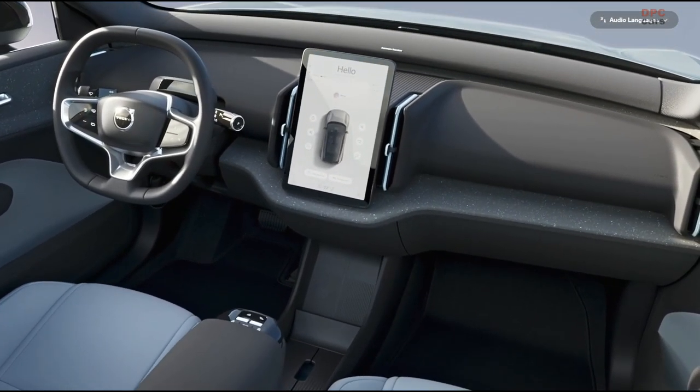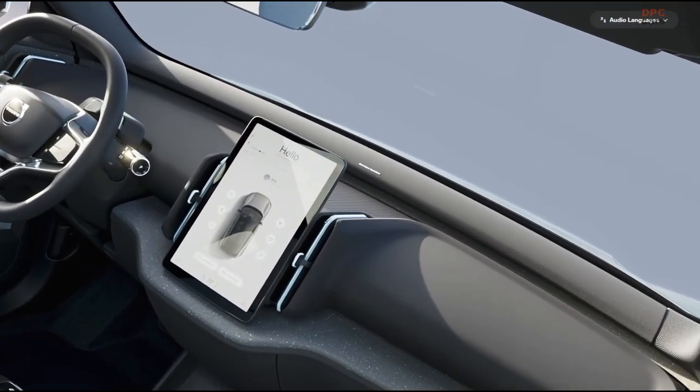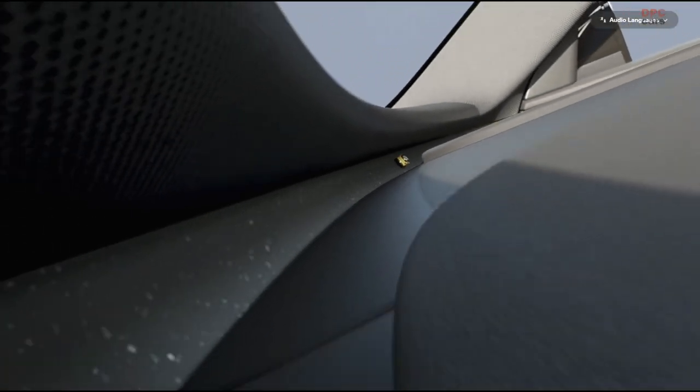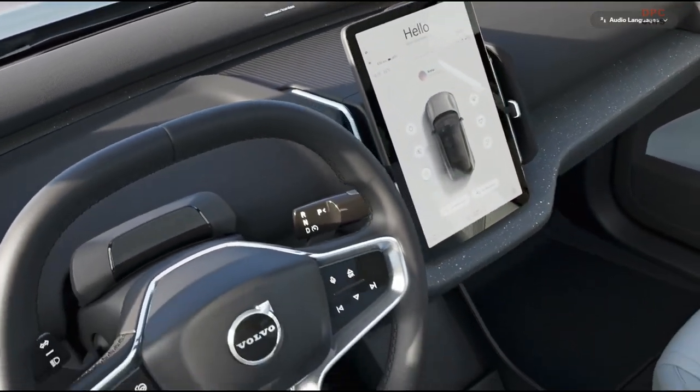The other thing that we've centralized is the glove box. We've taken that from its traditional location in front of the passenger and moved it into the center, because how many times as a driver do you have to kind of awkwardly reach across the car to maybe find that parking ticket you forgot to pay? Now we've centralized that in the middle so it's equally accessible to both the passenger and driver.